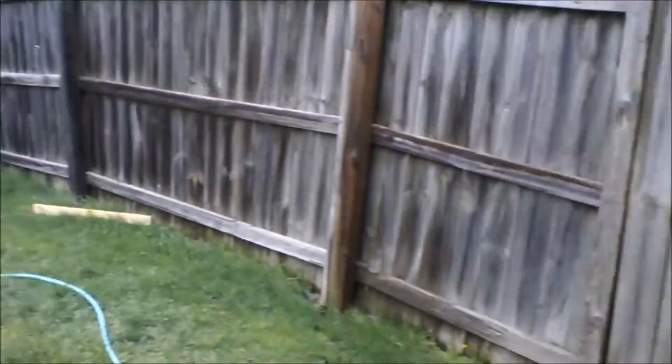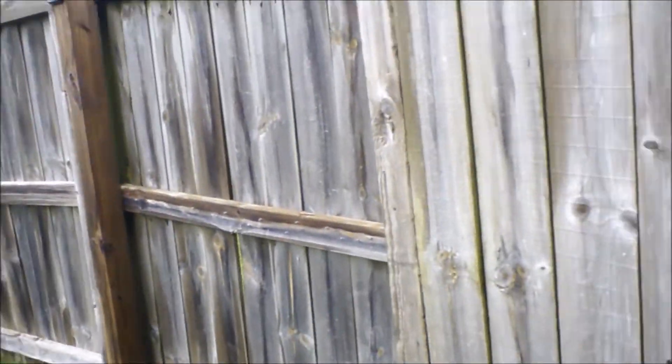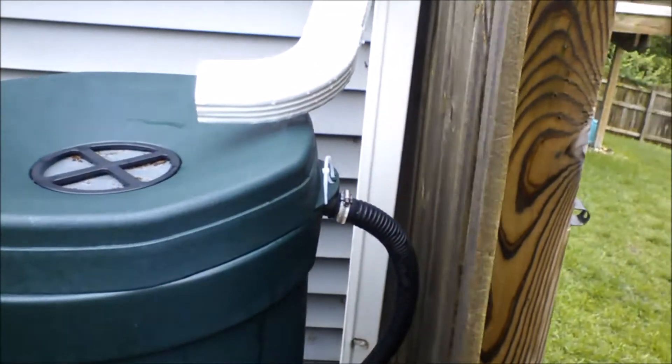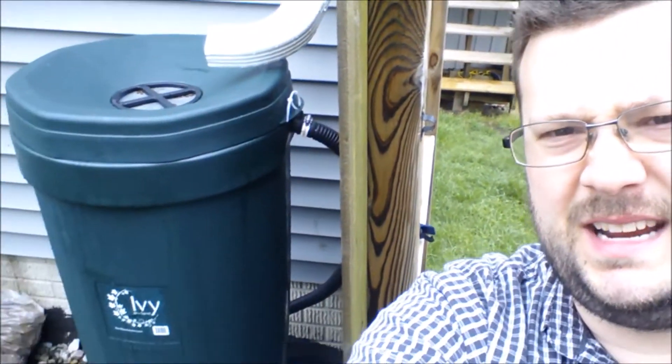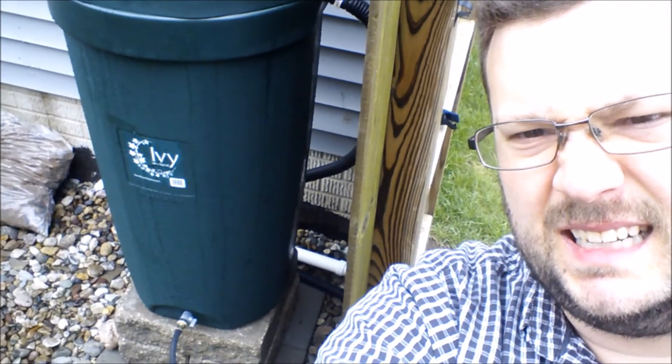I was having problems with drainage along this fence here, so that's what inspired me to hook up a rain barrel — to capture a little bit of that rainwater that was going the wrong way with the fence and making it nasty. There you can see the Ivy; it's caught some gunk. I've had about three or four rainstorms since I got it so far and it's holding up real well. All right, catch you later.